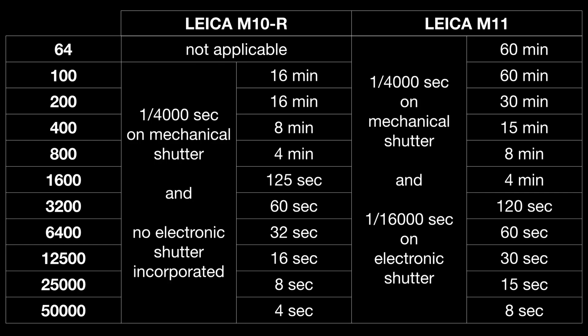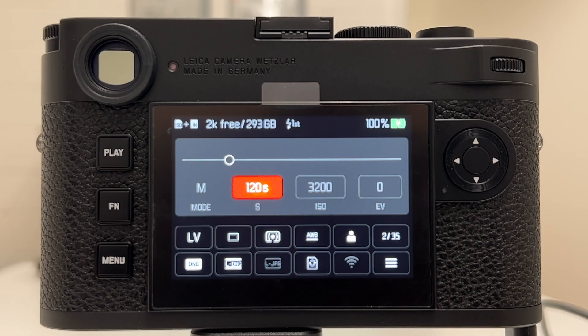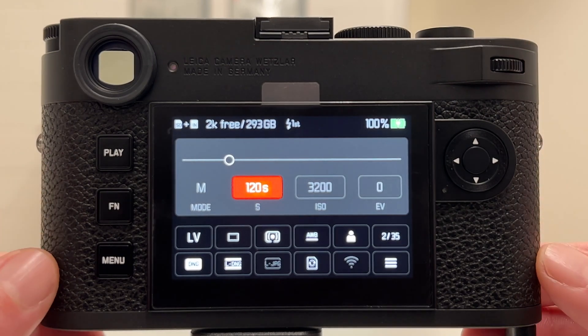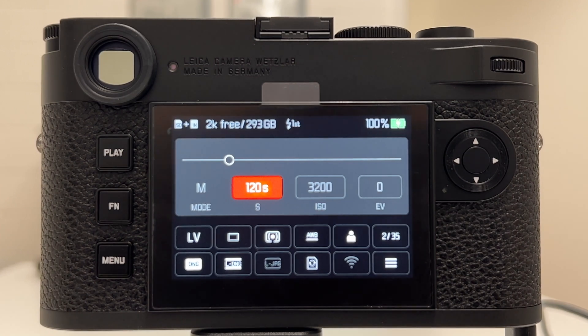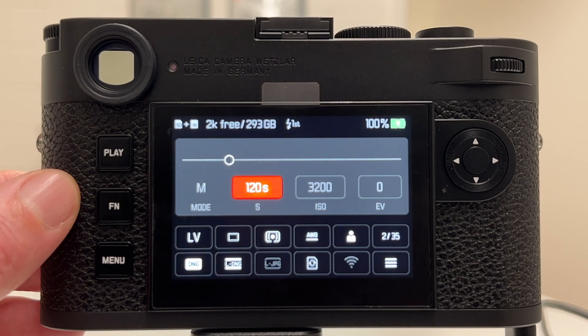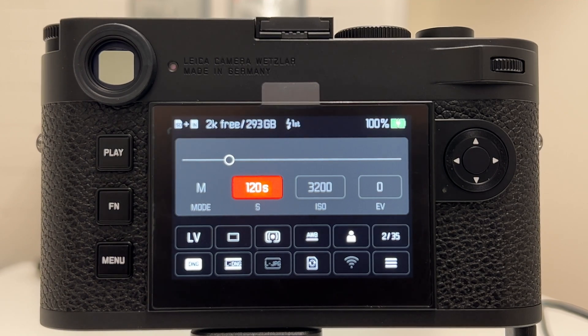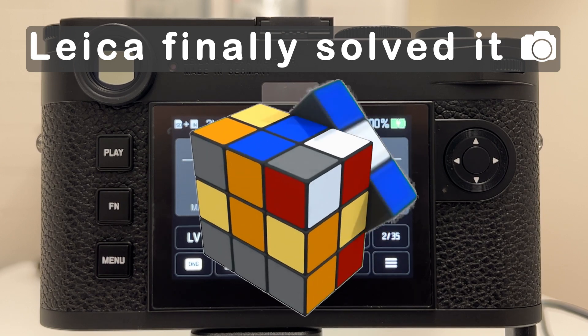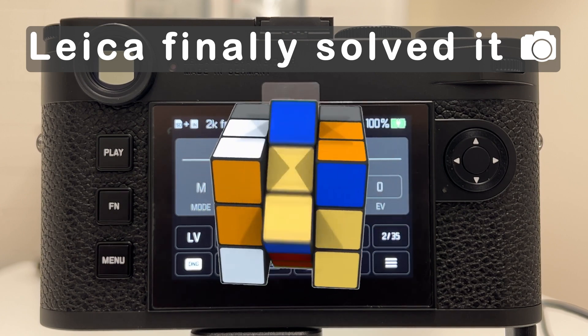As I indicated in the intro, the M10R already pushed the envelope much more than previous Leica M-series cameras, but the Leica M11 is now absolutely superior. Leica significantly increased the flexibility for photographers to use longer exposure times at a given ISO value. For instance, at ISO 3200 the M10R cannot go longer than 60 seconds, whereas on the M11 we get 120 seconds. As a professional photographer, this is enough flexibility — I will no longer complain about these constraints as I did before when looking at the Leica Q2 or previous rangefinder cameras.